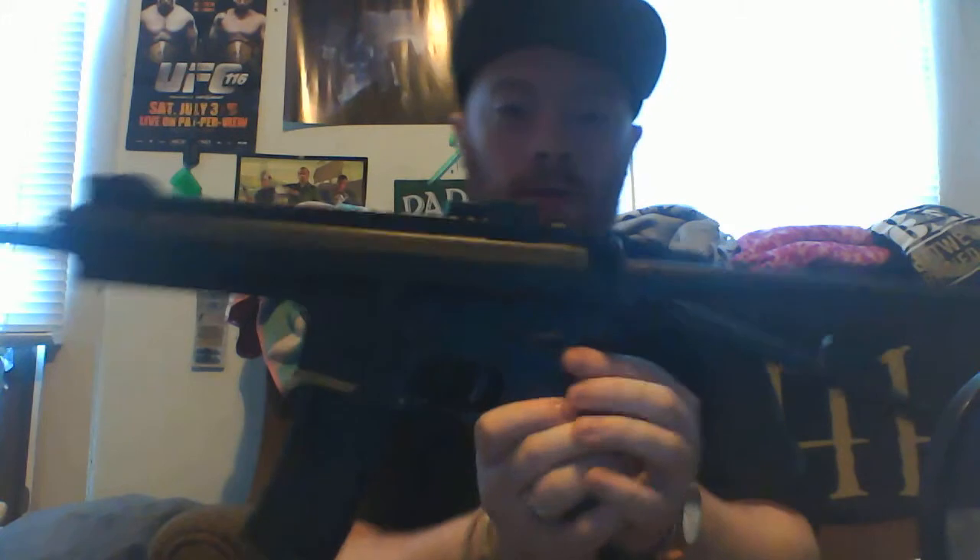I got it for like 40 bucks and it comes with a pistol, a holster, and 500 BBs. Your safety is right here - this position is safe, this is firing mode. So flip it around and now it isn't going to shoot.